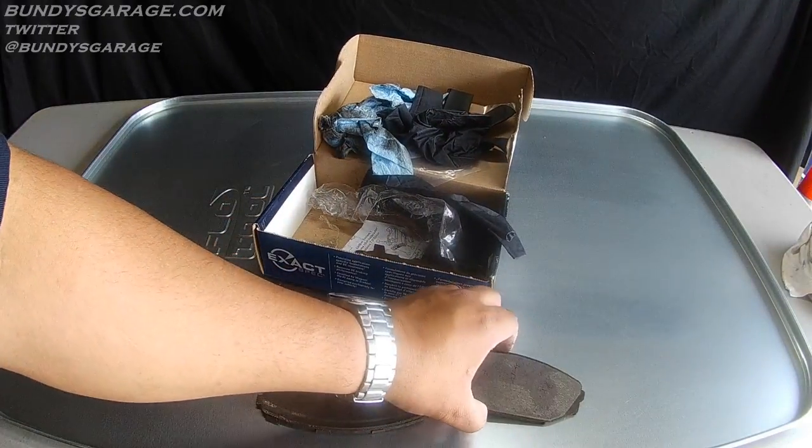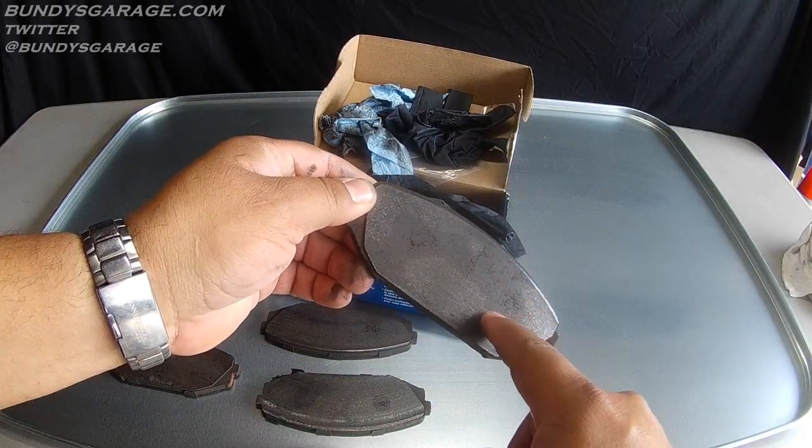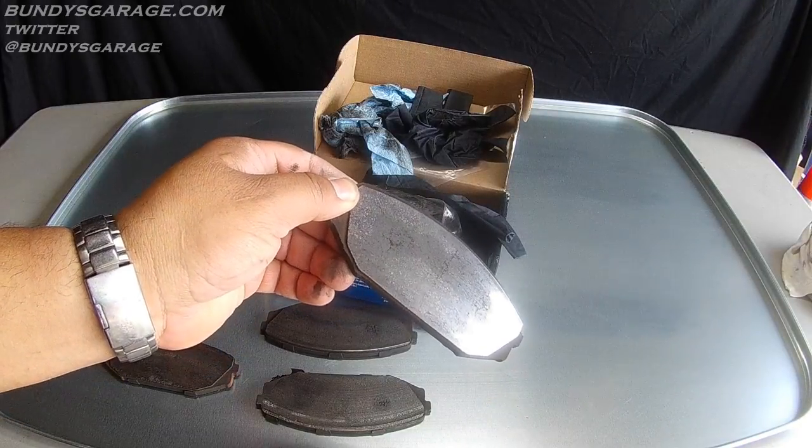There is some heat damage you can see — these cracks right here in the brake pad material. That means that this brake pad had gotten hot at some point in its life.